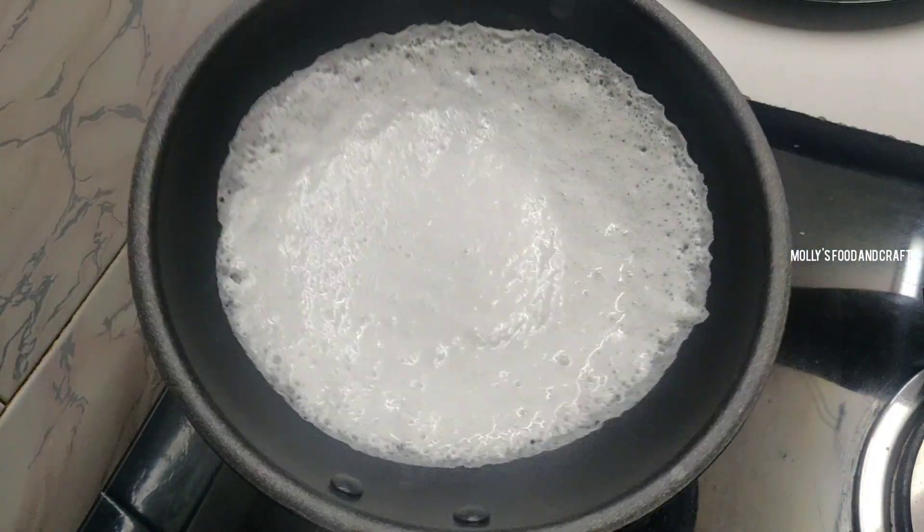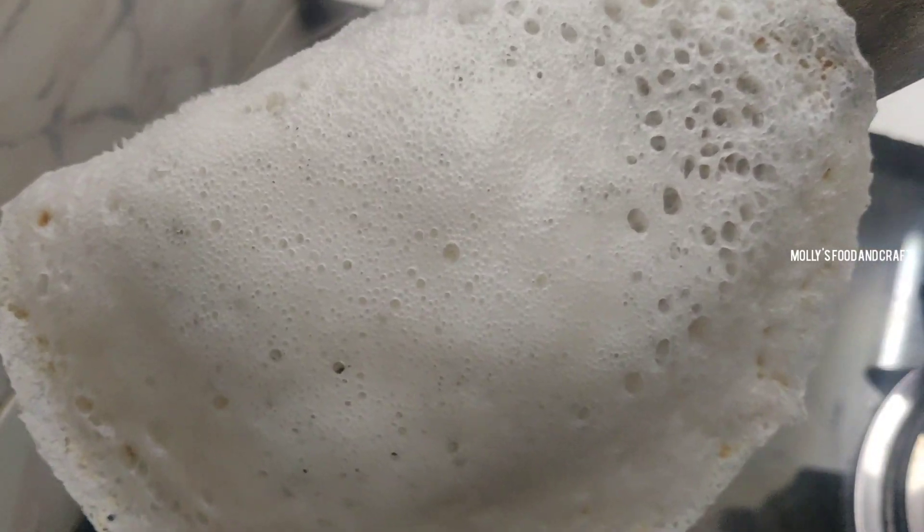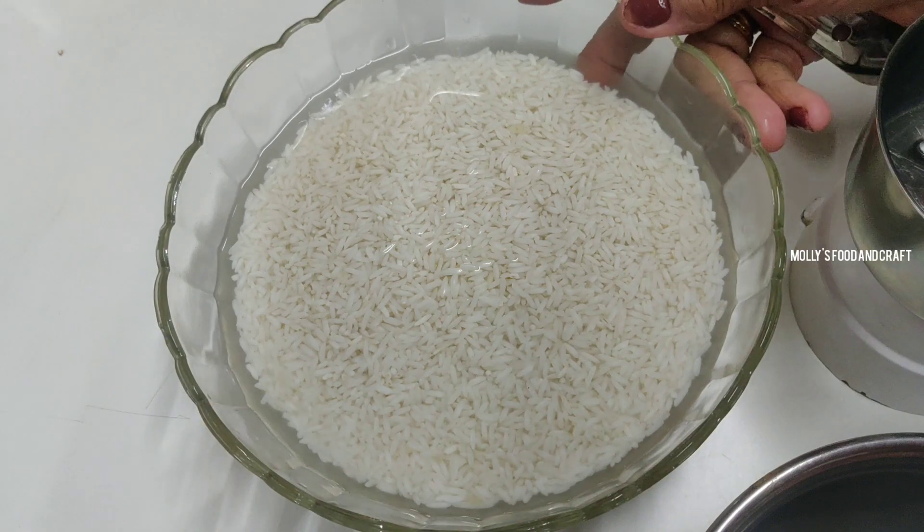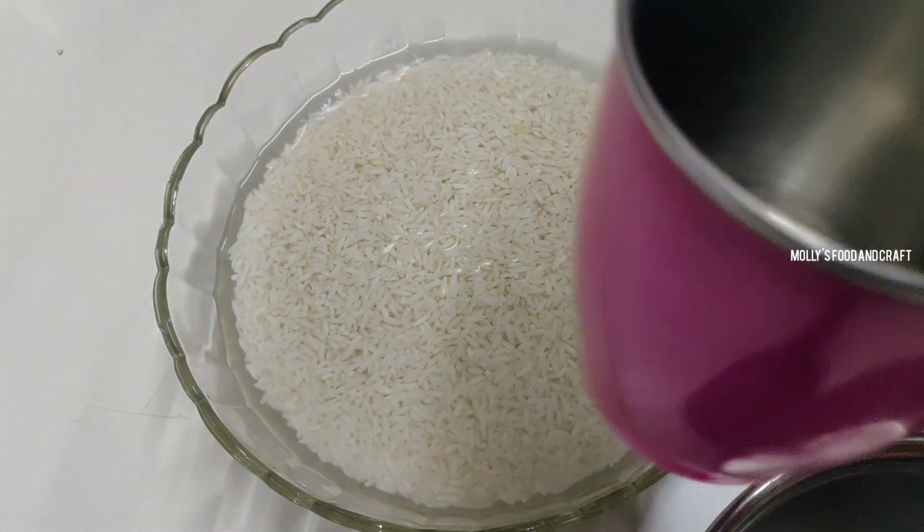I am making a recipe for Christmas. This is my first time making this recipe. I am using 2 cups of 250 ml.